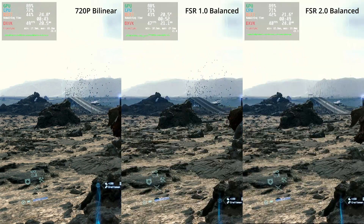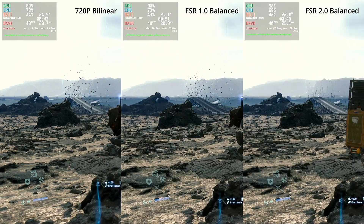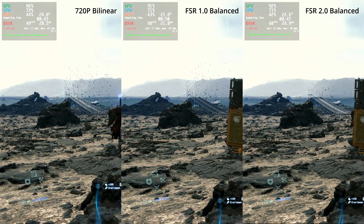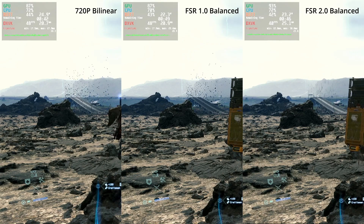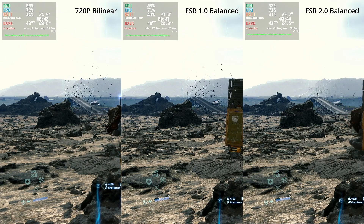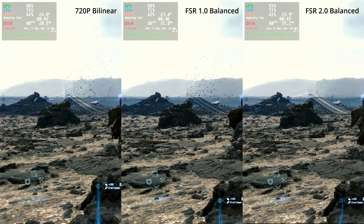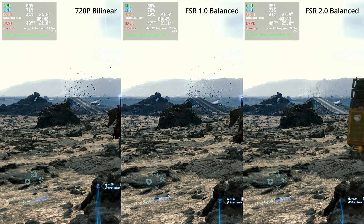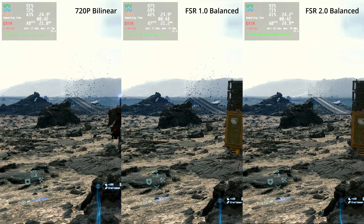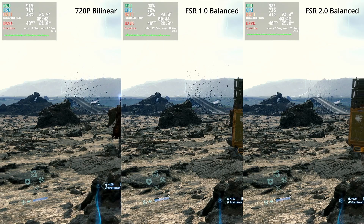Bringing FSR2 into the mix, you can already see that the image looks much higher resolution than FSR1 or bilinear upscaling. However, this is the balance mode and we are dropping to around 40fps, which is a disadvantage, but in my opinion the image quality standing still is much higher and definitely worth the reduction in performance.